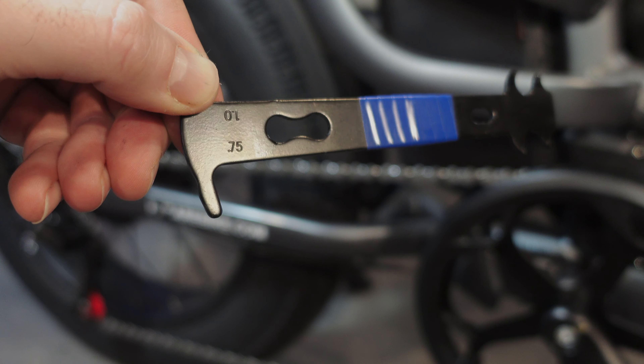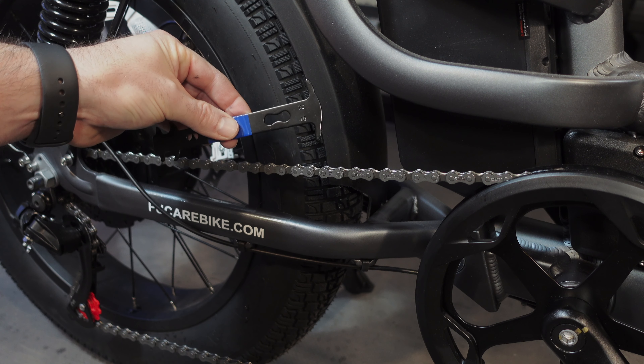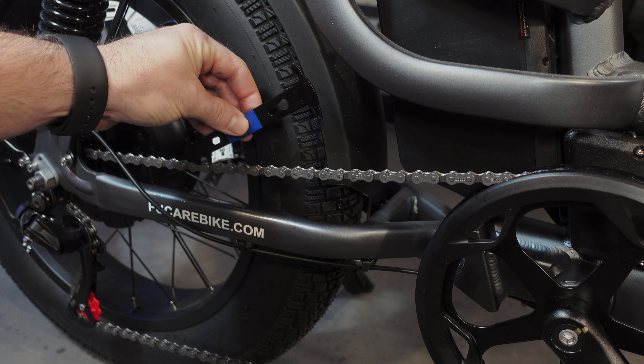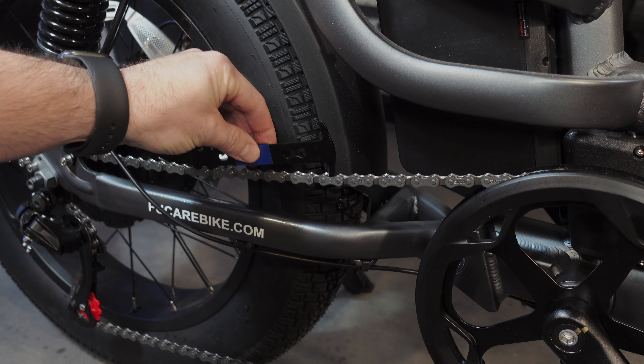The other side is marked with 0.75, signifying a 0.75mm elongation for every 11 links. If you use the 0.75 side and it fits, it indicates that the chain has worn quite a bit and replacement is definitely recommended ASAP. If none of the sides fit, the chain can continue to be used normally.